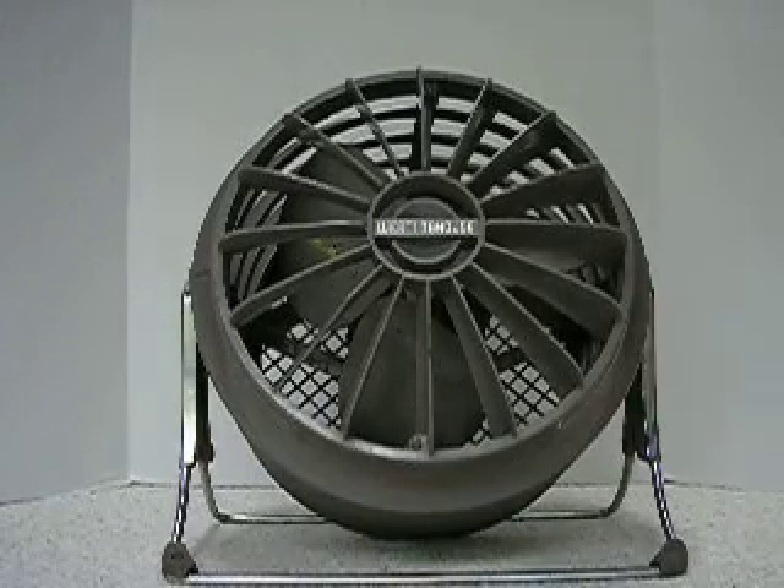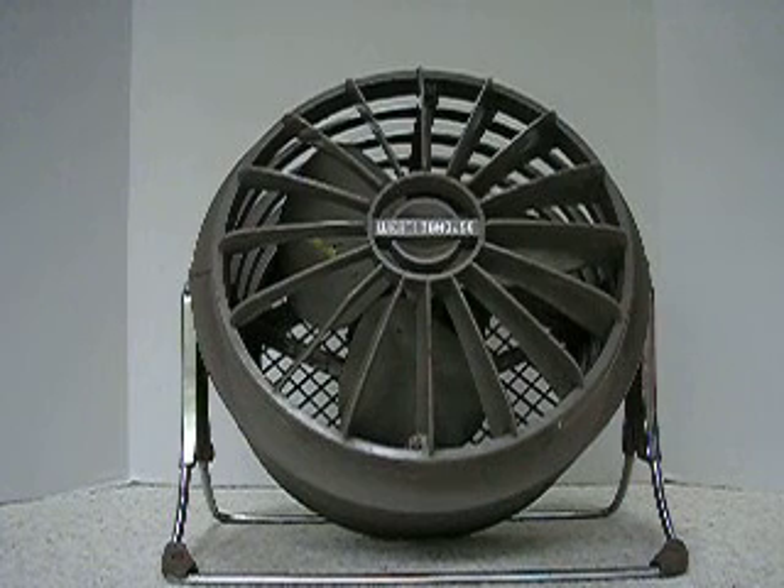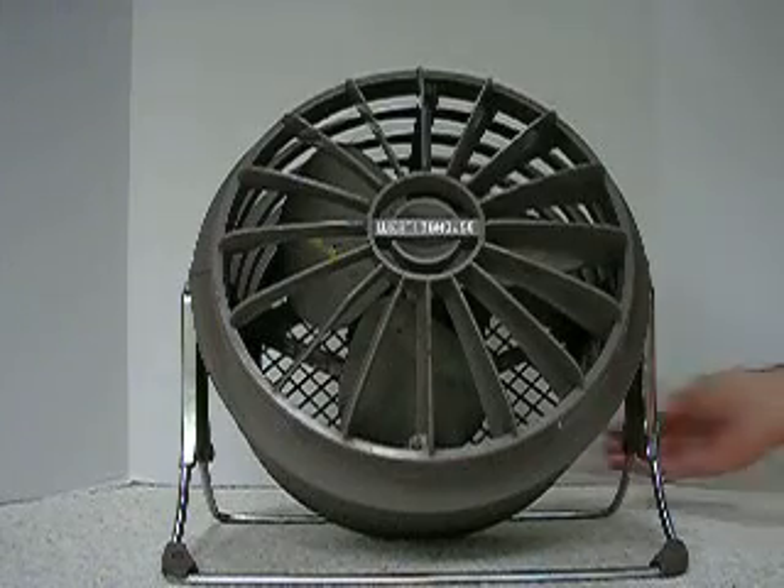Here's a vintage 10-inch Westinghouse Riviera floor and table fan. Tilts to any angle. I think it's from about the 1950s. Two speeds. I've got it pointed slightly upwards so that the airflow doesn't go directly into the microphone. I'll start it off on low.